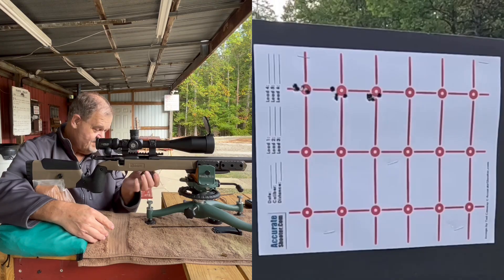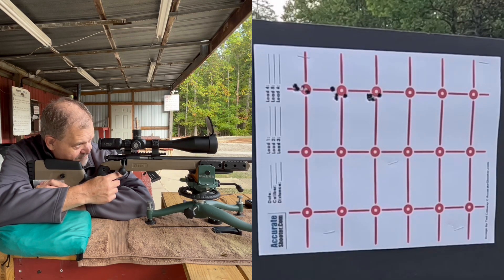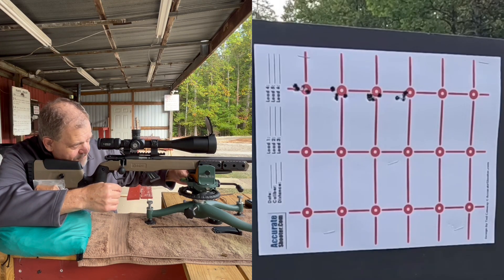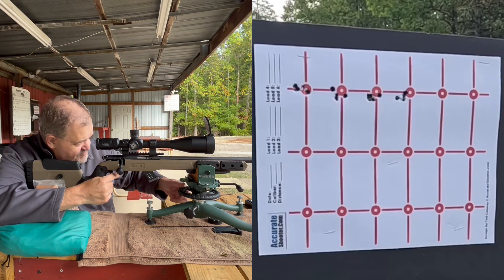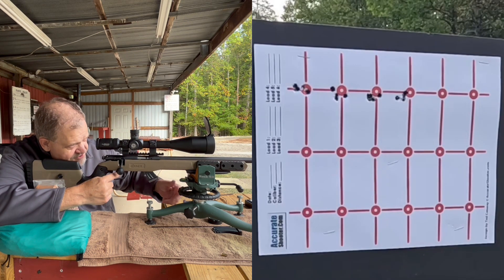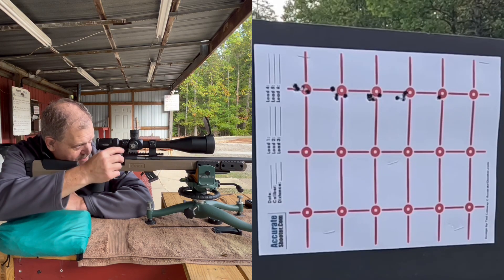I'm beginning to see that there's not a major difference with any of these lubes so far. There were a couple that had a pretty good difference — I think the mineral oil was one, and maybe the beeswax one. But I think the CCI standard velocity is just too inconsistent. I really feel like the Norma TAC-22 is going to be the best option for finding a better lube, because the forcing bands are better, the shape of the projectile, the crimp on the brass — everything about it's better. And the factory lube that comes on it wipes right off.